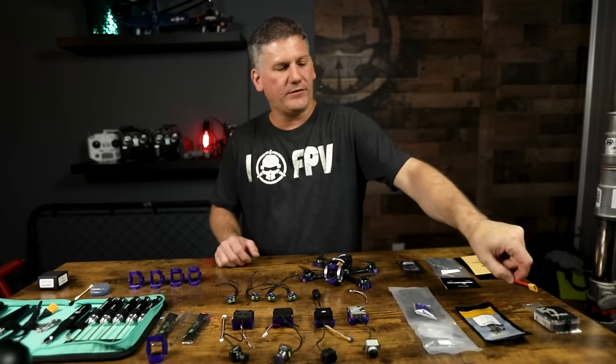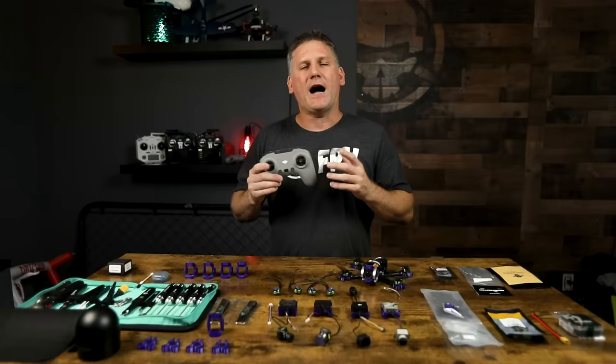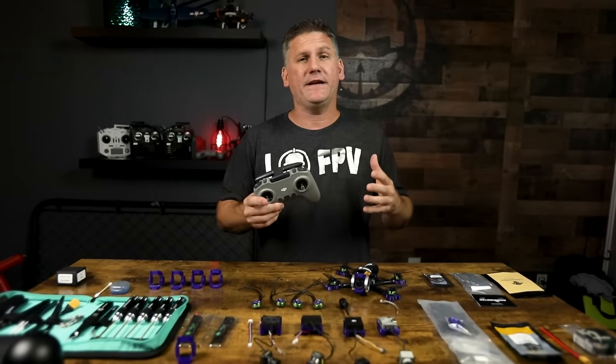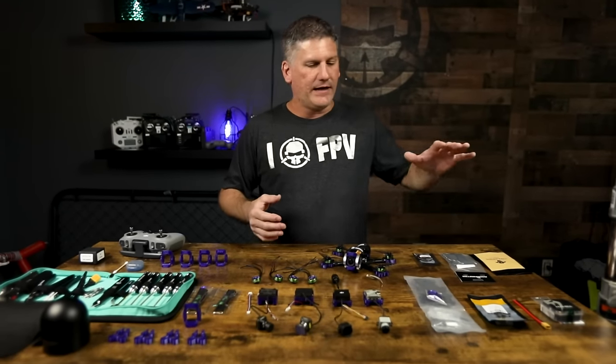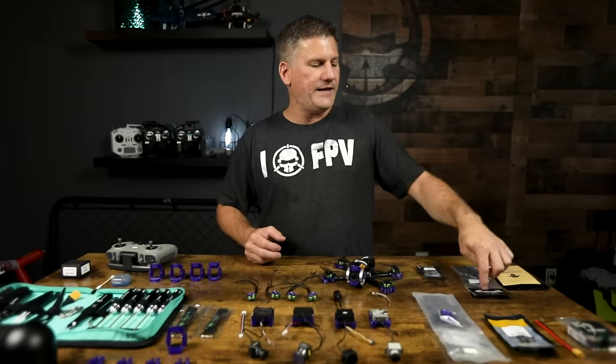You'll also need an XT-30 pigtail, because the Diatone Mamba comes with an XT-60 cable and we need an XT-30 for the batteries I chose to use. I fly my Tank S with the DJI controller so I don't need additional components. But if you want to use a long-range system such as Crossfire or ELRS, these mounts have an integrated solution to mount your different types of receivers, whether it be FrSky, ELRS, or Crossfire.